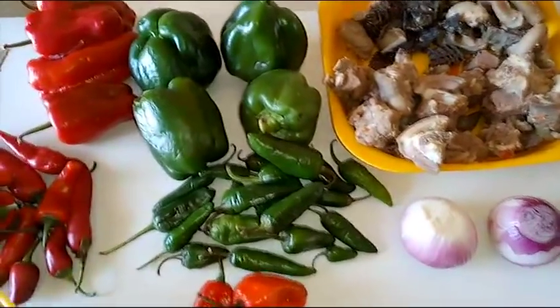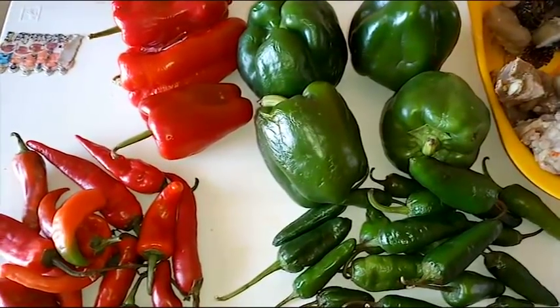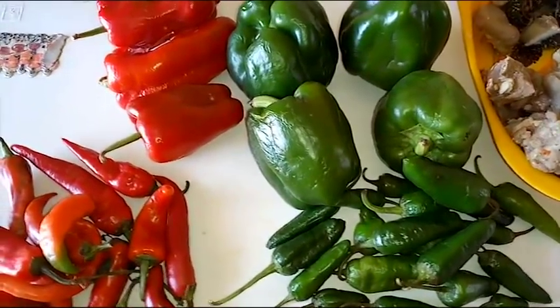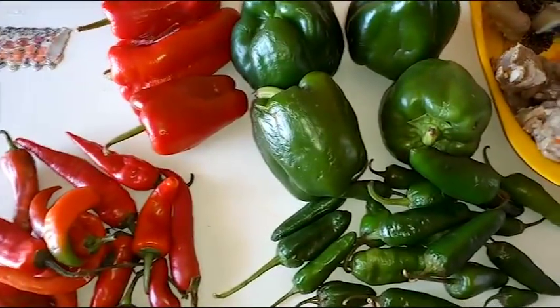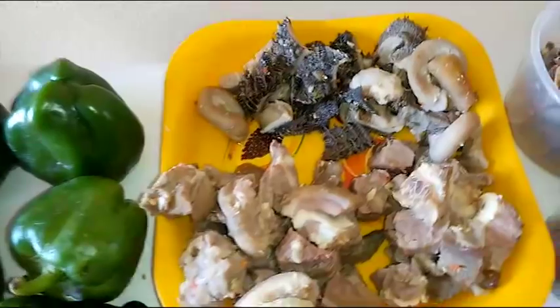Hi guys, so in today's recipe I'm going to be showing you how to make ofada stew, also known as ayamese or designer stew. Ofada stew is a simple palm oil stew prepared with lots of peppers, assorted meat, and locust beans.